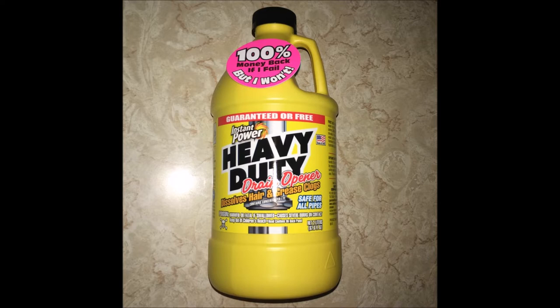But if you go in the store, this product in my store was located around the home improvement section where the paint, light bulbs, tools, things like that were.